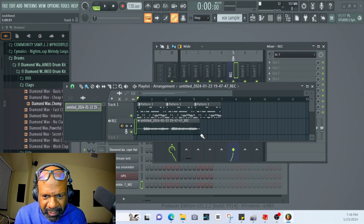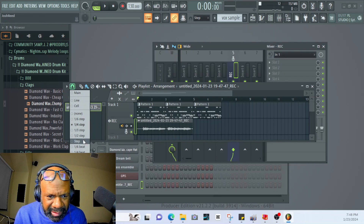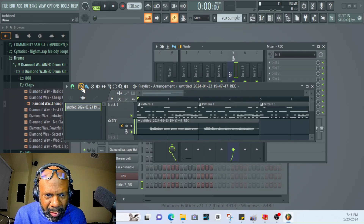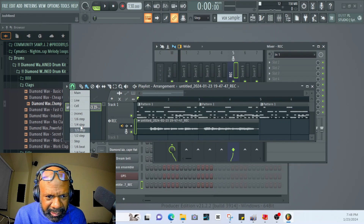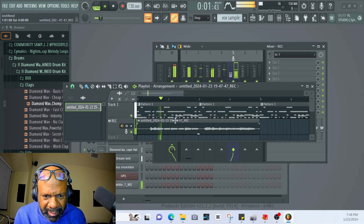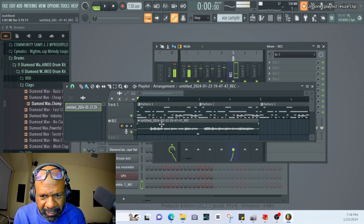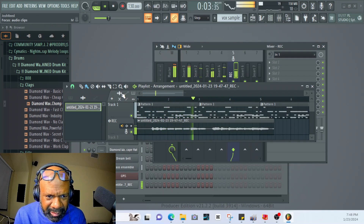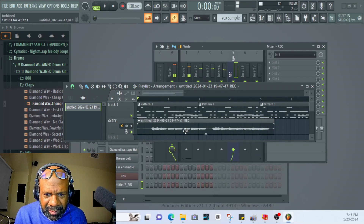We're going to change that to fourth, and then I just want to bring that to right there. We're going to make it a four bar. Bars. Let's do none. Okay, bars. I don't know what that's going to sound like.